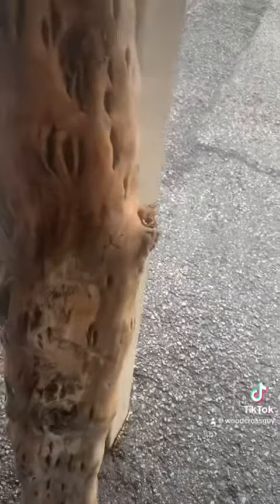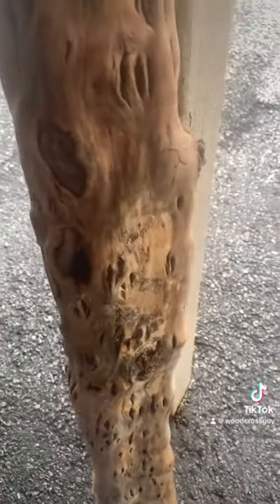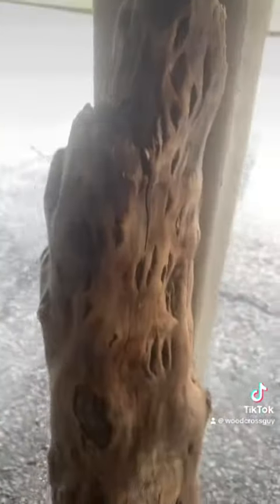It has to soak for a bit in some bleach and water, has to be touched everywhere, sanded and buffed. And then once the wood wax is applied, it'll show really rich colors.